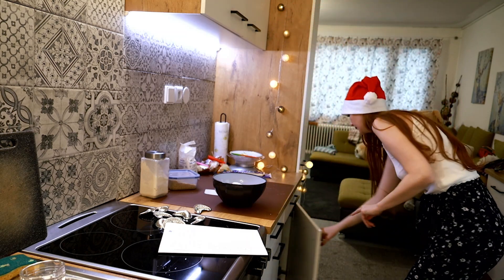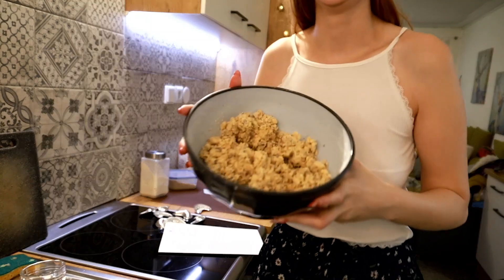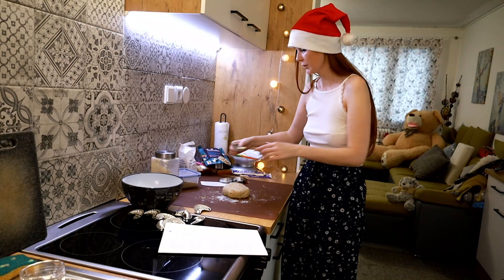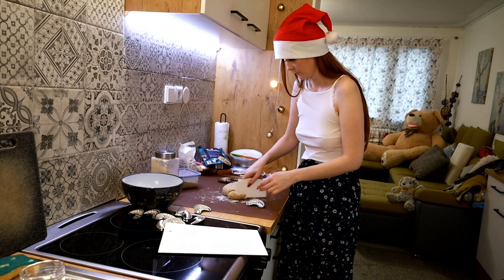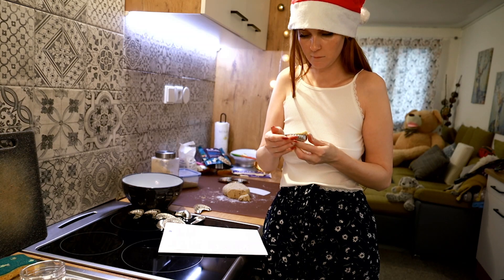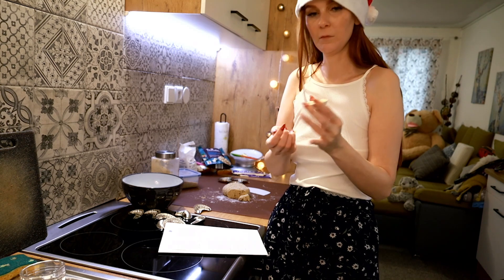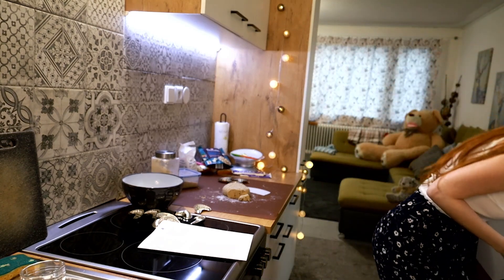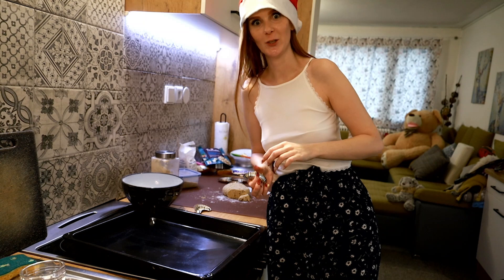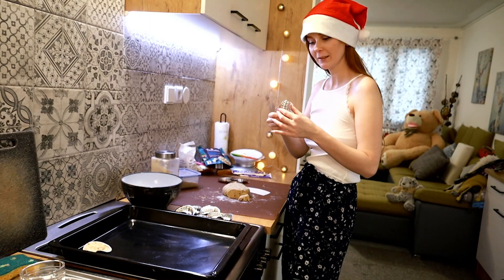So let's mix it together. And I have a nice dough. Now it's going to be very simple — I just take the form and I will try to put the dough inside, just like this. And then we'll just bake it and of course decorate it with chocolate and nuts and everything I will find. So let's fill all these rolls.